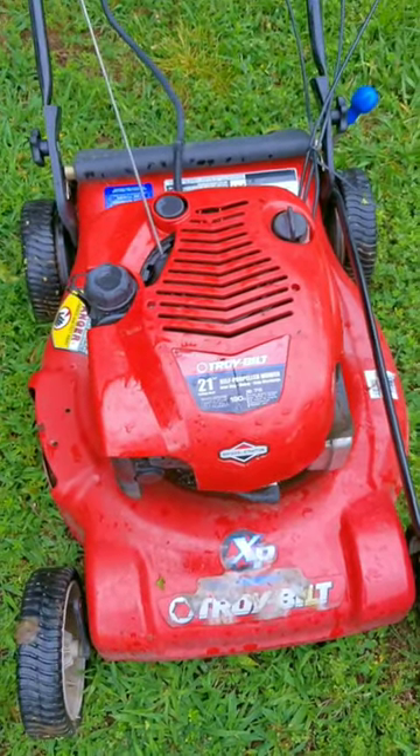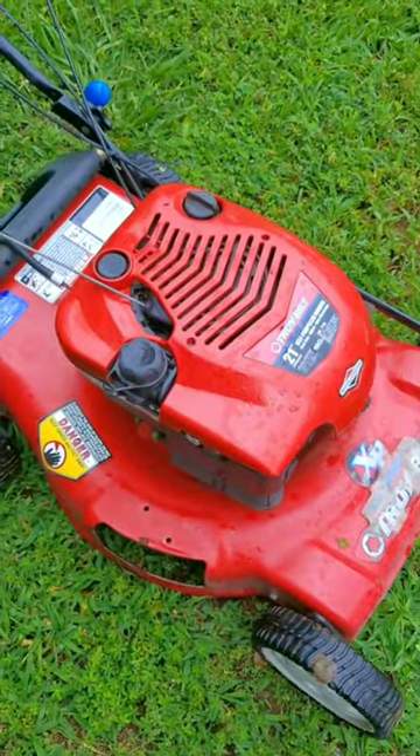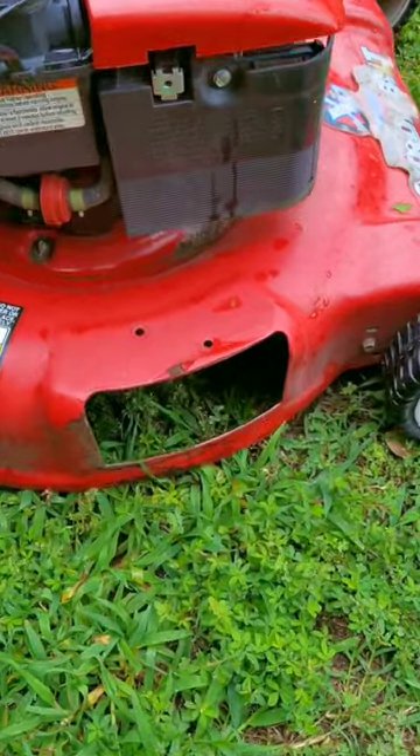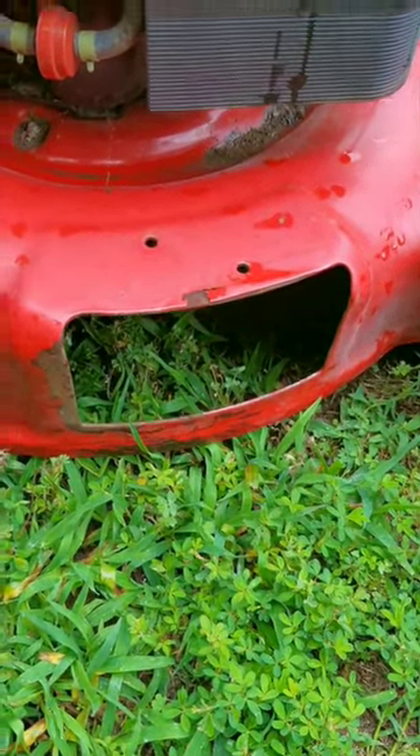What would you do if you had a problem cutting your lawn because the grass was clumping up and clogging the mowing deck, which stops your blade, which of course stops your engine? So what would you change to keep this from happening? Would you raise your mowing deck to its max height, or would you make sure your blade is as sharp as possible?